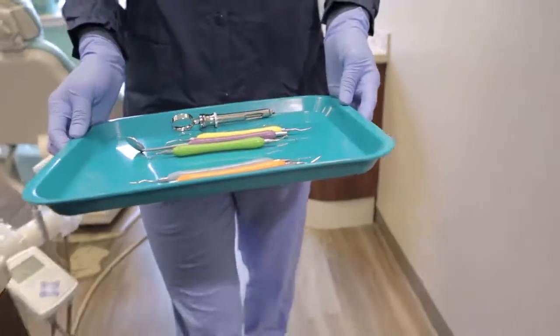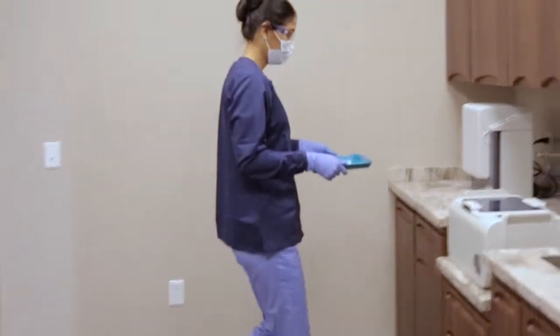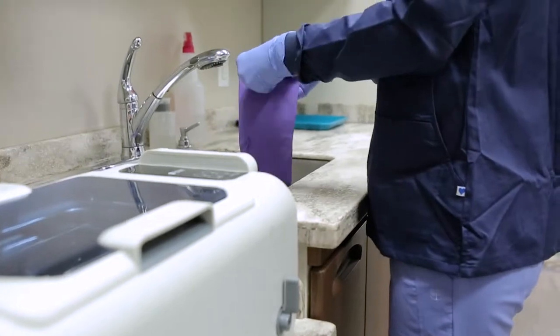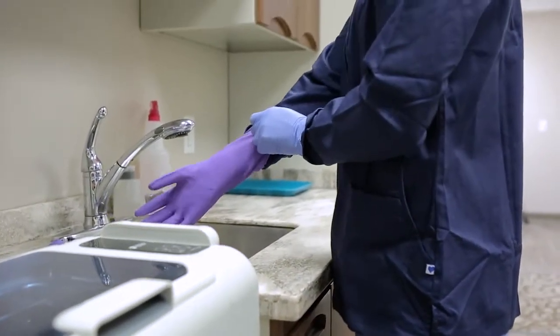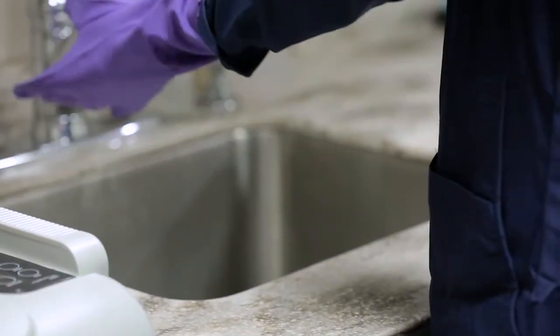Properly following the steps of instrument reprocessing is critical to prevent sterilization process failures and possible cross-contamination between patients. This video is an introduction to the operation of the 0.8 gallon and 2 gallon units.